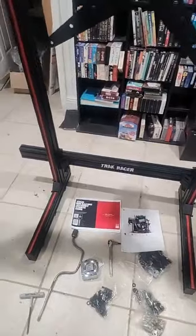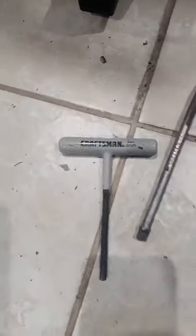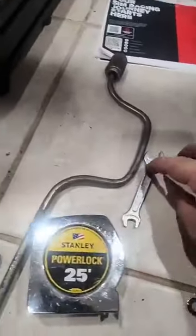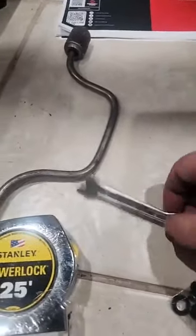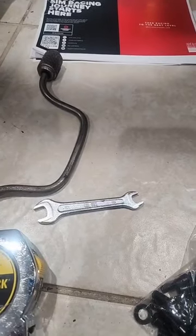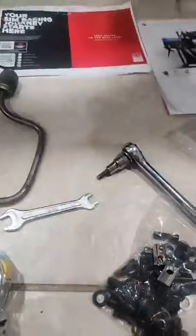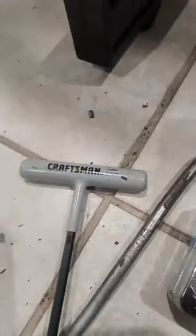What you will need: an Allen socket, a military-style speed handle, a measuring tape, a number 11 wrench, safety glasses, and a six-millimeter Allen set. I like to have both the ratchet and also the T-handle version.